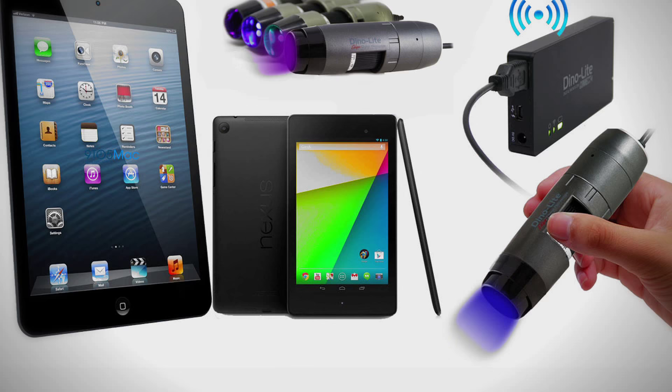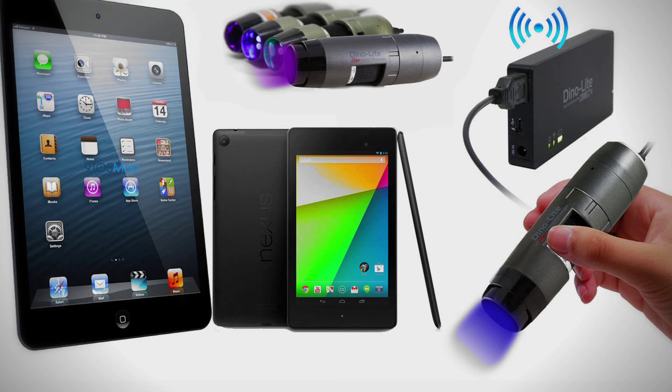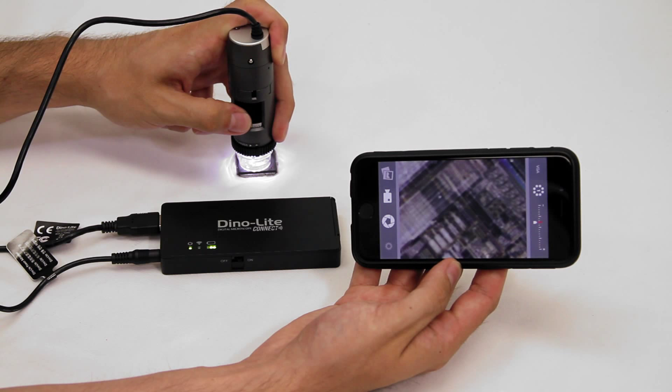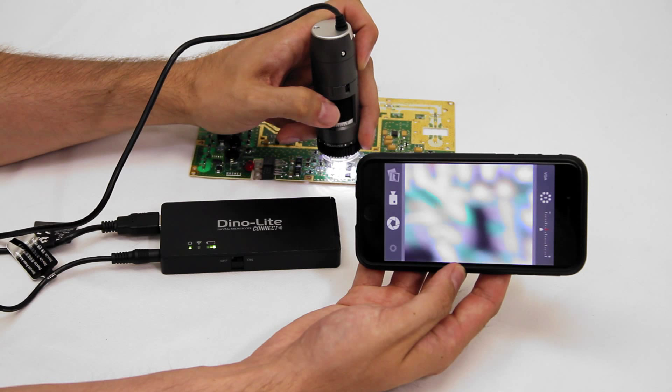Special lighting models including compatible fluorescent and switchable LED types can be toggled with the LED button. For more information visit us at www.dinolite.us. Thank you for watching.